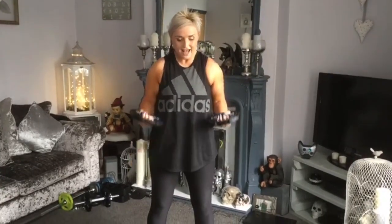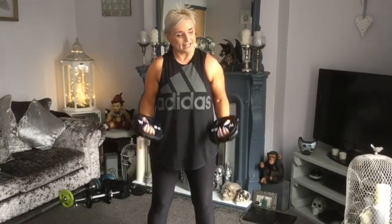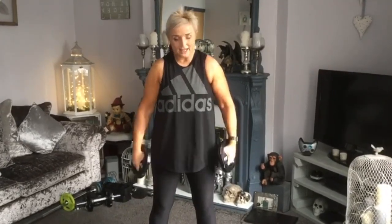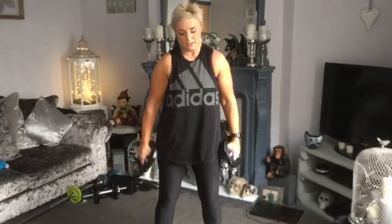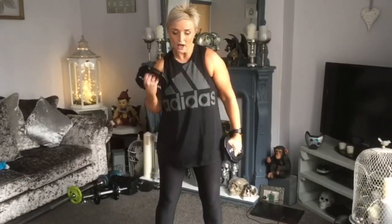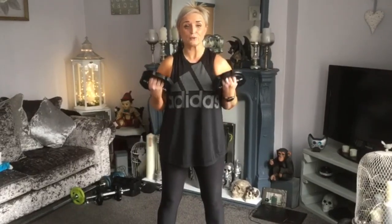Rip the pulse. Squeeze — isolate the biceps. Come on like this — hold. One, one, two. Last time — single biceps, one, two. Split — come on, one and two, one, two. Like one fall slowly — four, three, two, one.